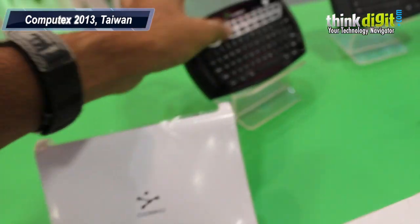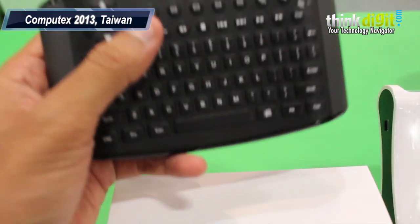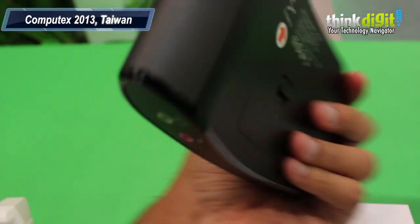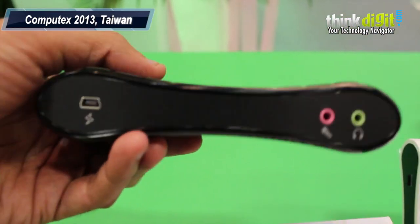The other variation of the Air Keyboard has a slightly different design from the one we saw previously, but overall the functionality is the same. It's got audio jack connections on the lower side.